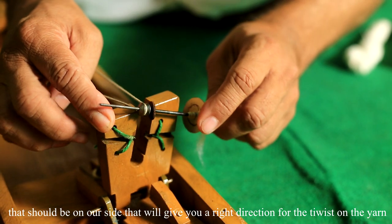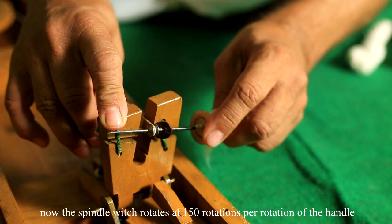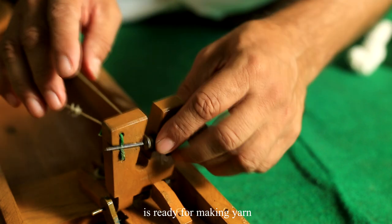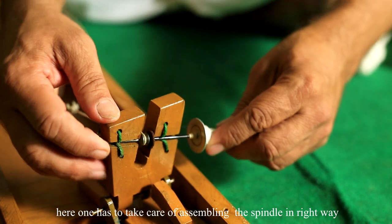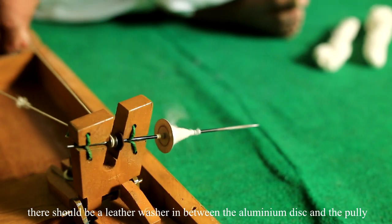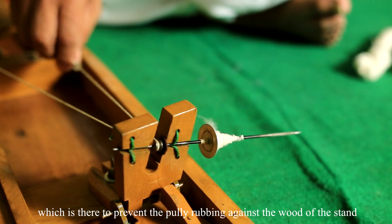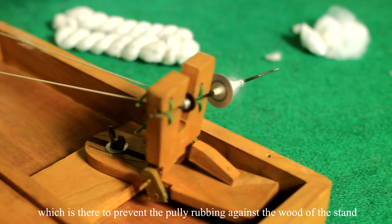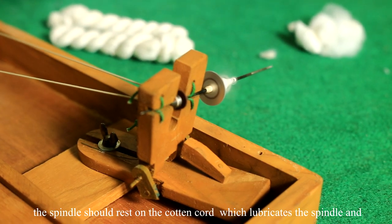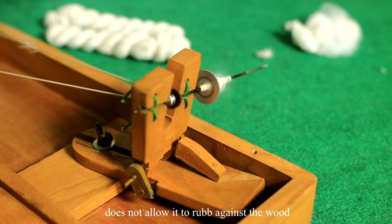The spindle rotating at 150 rotations per handle rotation is ready for making yarn. Care must be taken to assemble the spindle correctly. There should be a leather washer between the aluminum disc and the pulley to prevent the pulley rubbing against the wood of the stand. The spindle should rest on a cotton cord which lubricates it and prevents it from rubbing against the wood, allowing it to run smoothly and quietly.